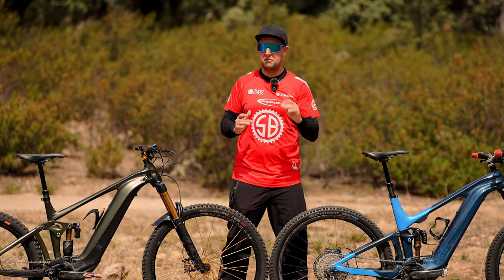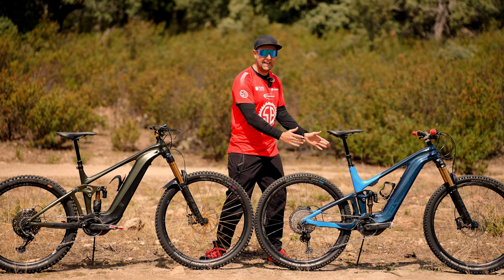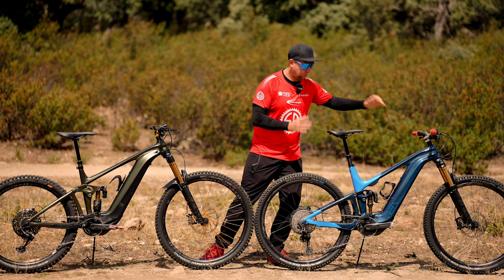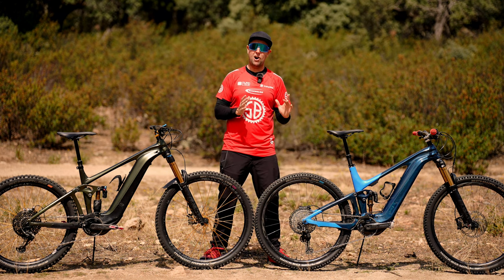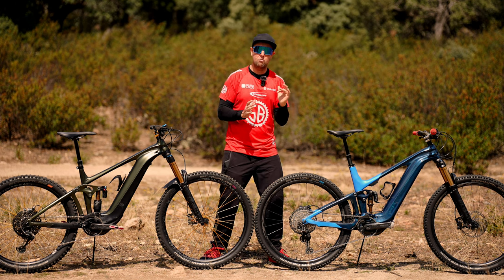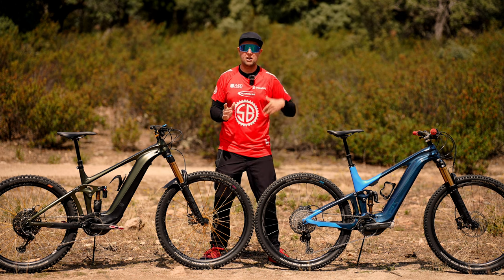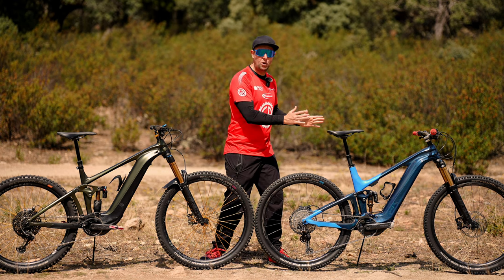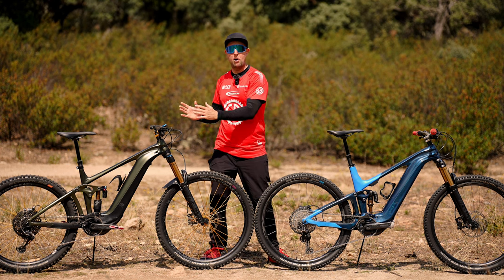If I had to pick one, I'd go for the trail bike — the Trance E+ Zero with automatic suspension, 29-inch wheels, and 150/140mm of suspension. For where I ride, it's absolutely perfect. Really think about where you're going to ride on a daily basis. Don't buy an enduro bike just because you might go to the bike park once a year — get a trail bike, you'll enjoy it more. And when you do go to the bike park, just rent a downhill bike instead.